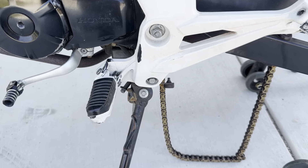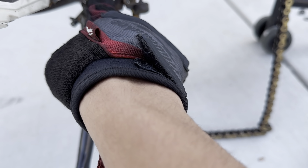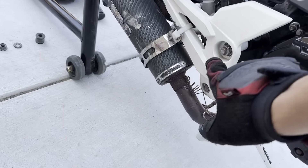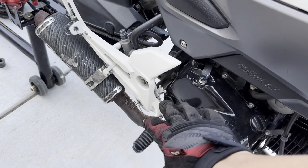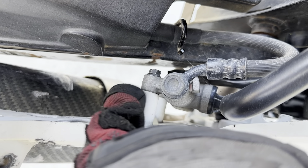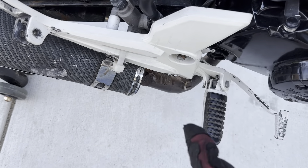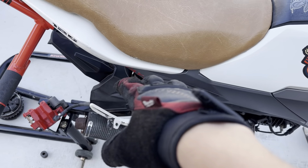I'm going to go ahead and take off the rear sets. It looks like a 12mm bolt here and then a 17 or 19 on the other side. Take those off and the rear set should come off. I think I might also need like an 8mm or 10mm to take off the brake component — I'll take that off and get some dikes too.